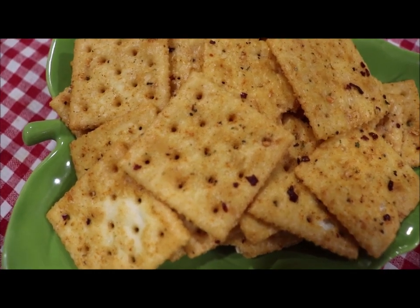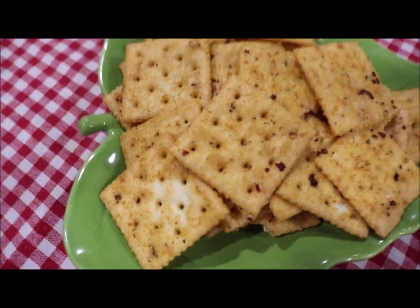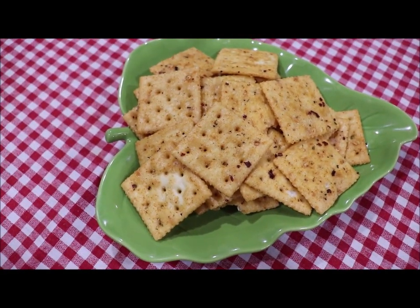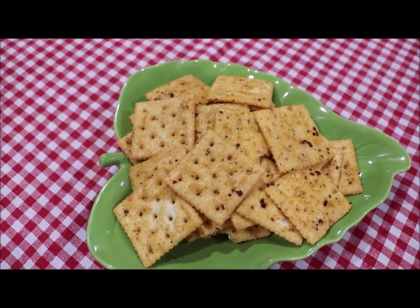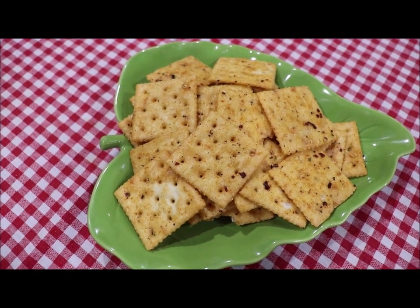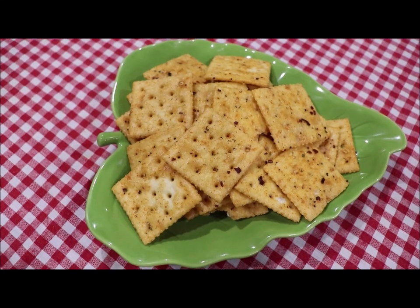Okay, here's a picture of the crackers dried and ready to enjoy. They are so, so good, and once they absorb all the oil they're crispy and wonderful. Y'all need to try this. You can adjust the heat to your taste — they're not real real spicy, but they have a bite to them. I hope y'all enjoy making some.